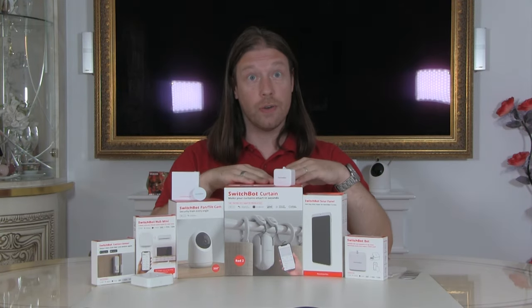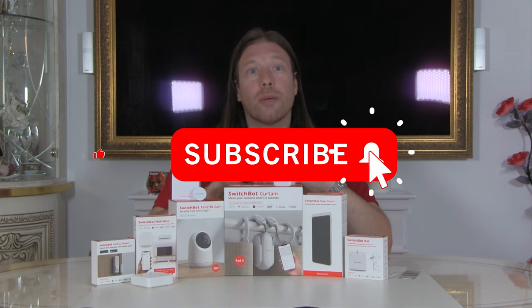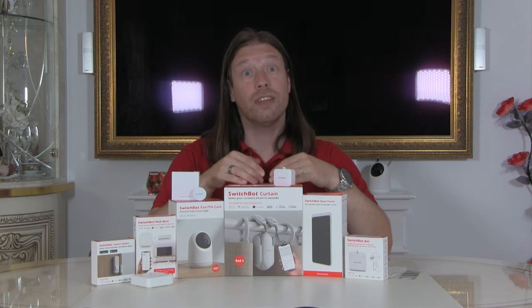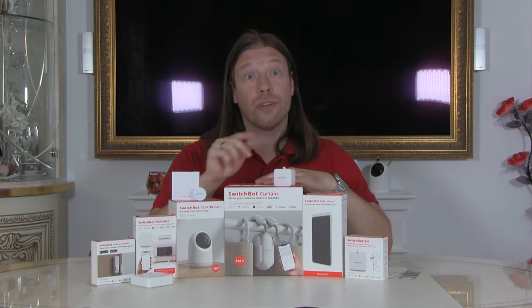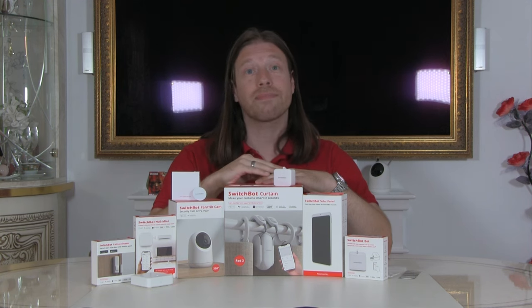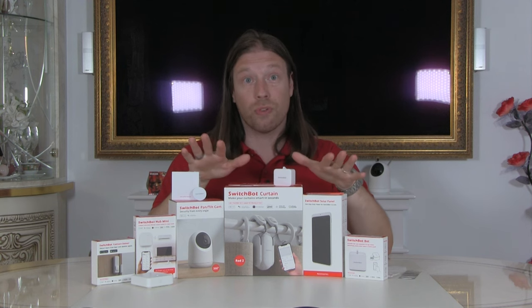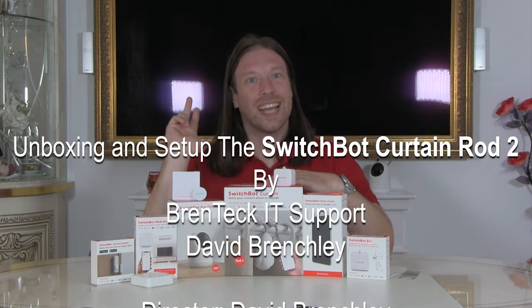That's it for now — I do hope you enjoyed the video. If so, give a thumbs up, like, comment, and most importantly subscribe. We really need to get our subscriber count up, as YouTube looks at that more than anything. If you want to get any SwitchBot products, there's a link in the description below to SwitchBot directly, plus a discount code for around 10% off. I really do think the curtains are worthwhile — I love them, the whole system is really great. Take care, have a nice day, and see you again soon. Bye for now.